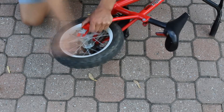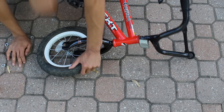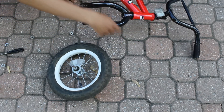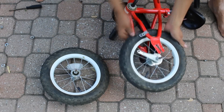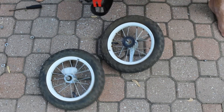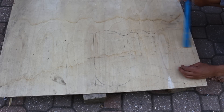To start the build off, I grab a small bicycle and take it to use the wheels. Once I have the wheels off, I start by building the base.